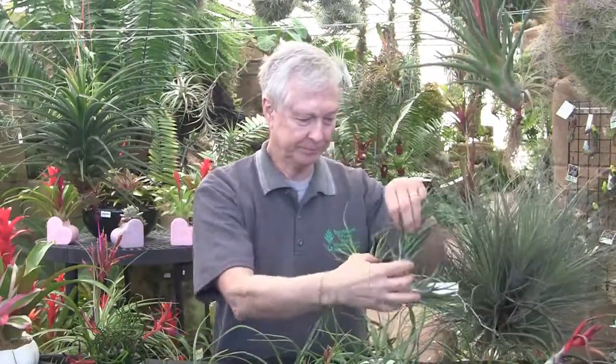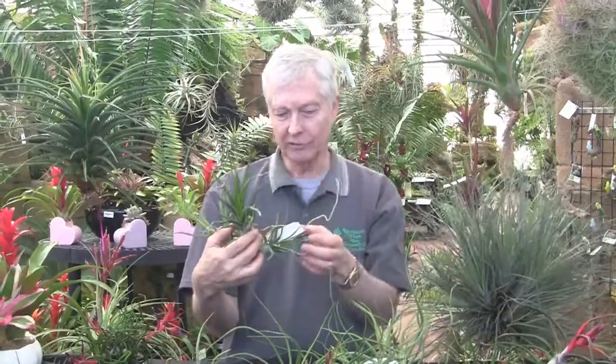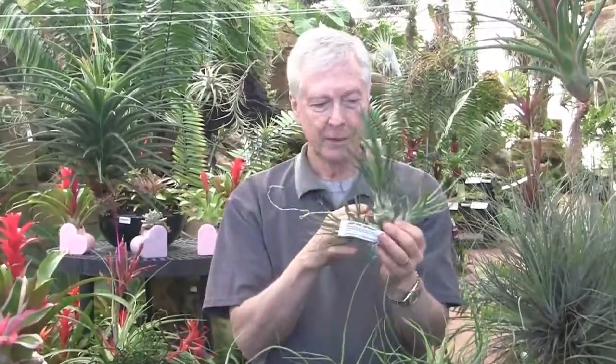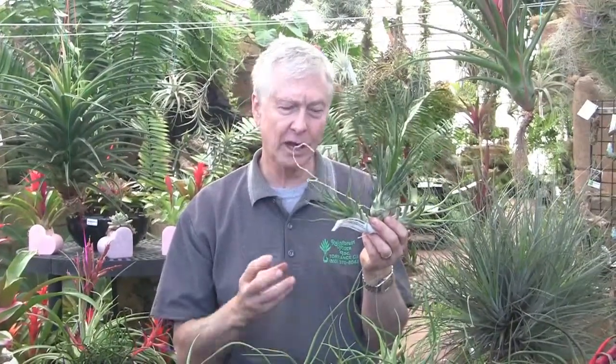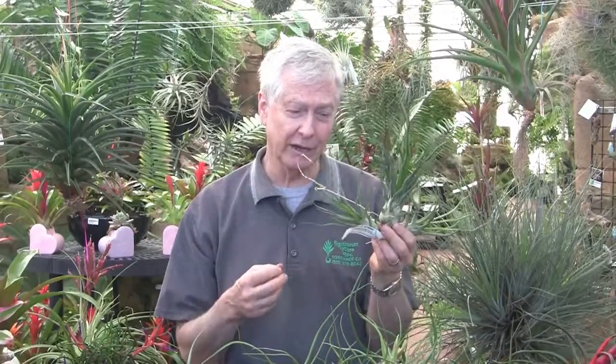And this one is called Double Delight, which is Bulbosa by Caput Medusa. There's a lot of demand for this one and we have almost none of them. But it's a very, very nice contrast between Bulbosa and Caput Medusa.